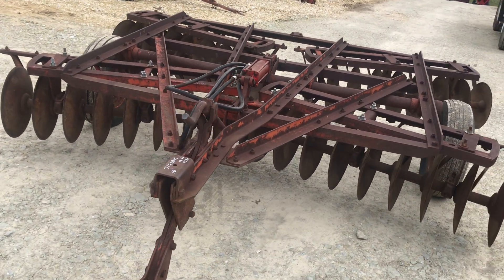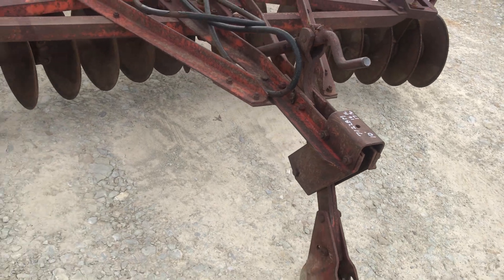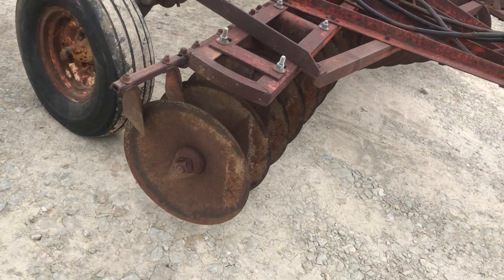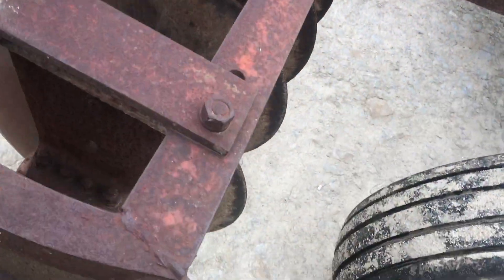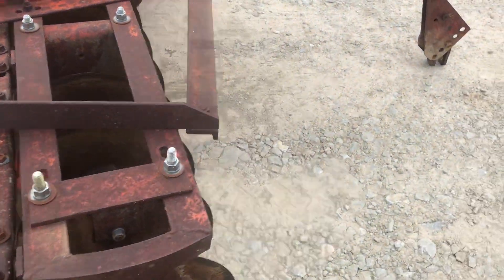Folks, here's a real nice little 10-foot disc. We're pretty sure it's an Alice, but not positive. 18-inch blades in the front, 17-inch blades in the rear. It's really, really nice. Everything seems nice and tight. Turns free. No welds, no cracks that I've seen, anyway.